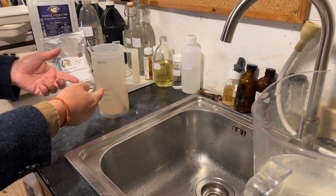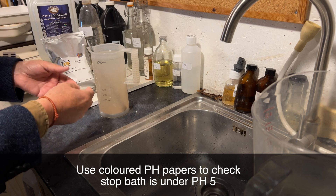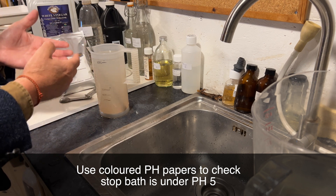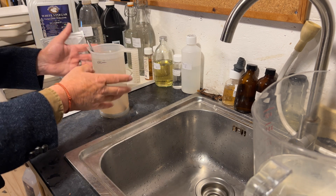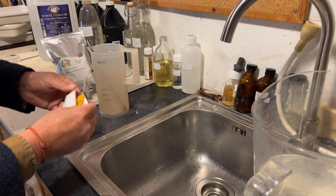You can always check it with pH paper to make sure it's maintaining its acidity. If it starts to lose its acidity and gets anything above pH 5, then you're going to need to change it out. So just keep an eye on it with some pH papers — I've got some here, they're very easy to use.